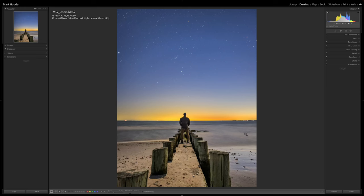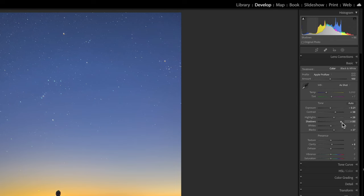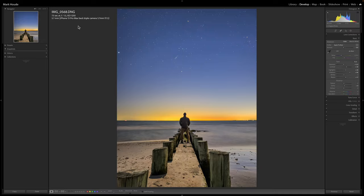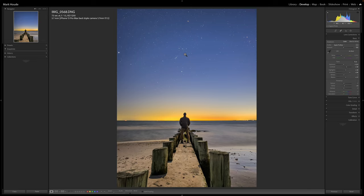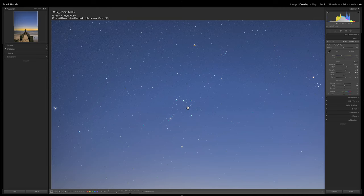We're in Lightroom and I just want to go over a few tips and tricks to really make this image come alive. I've already made some basic adjustments - you can quickly look at some of these sliders. We're shooting at ISO 1250, which is pretty impressive that we're getting these results. If you zoom in and look at the stars, you're getting some movement - they're not going to be tack sharp - but we're talking about an iPhone here, so this is pretty impressive.